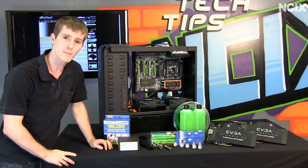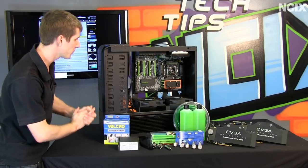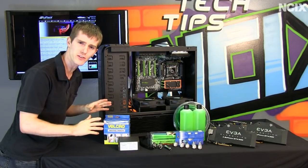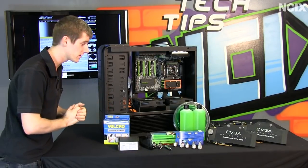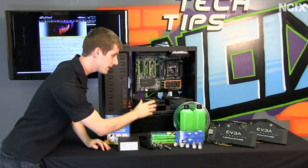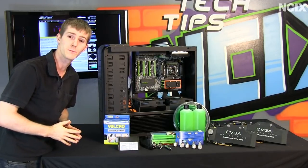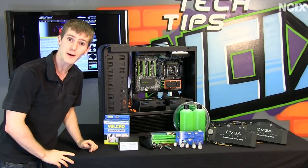Welcome to part 3 of our Powered by Swiftek water cooling guide. This part will focus less on visualization and more on the actual installation of the tubing, fluid, and fittings that will make your water cooling system complete — and we're even going to fill the thing up with water.